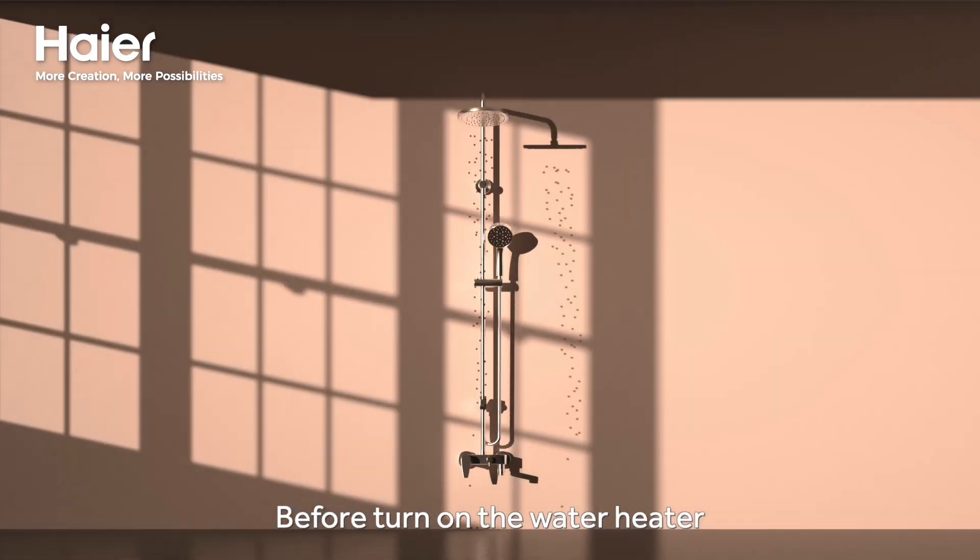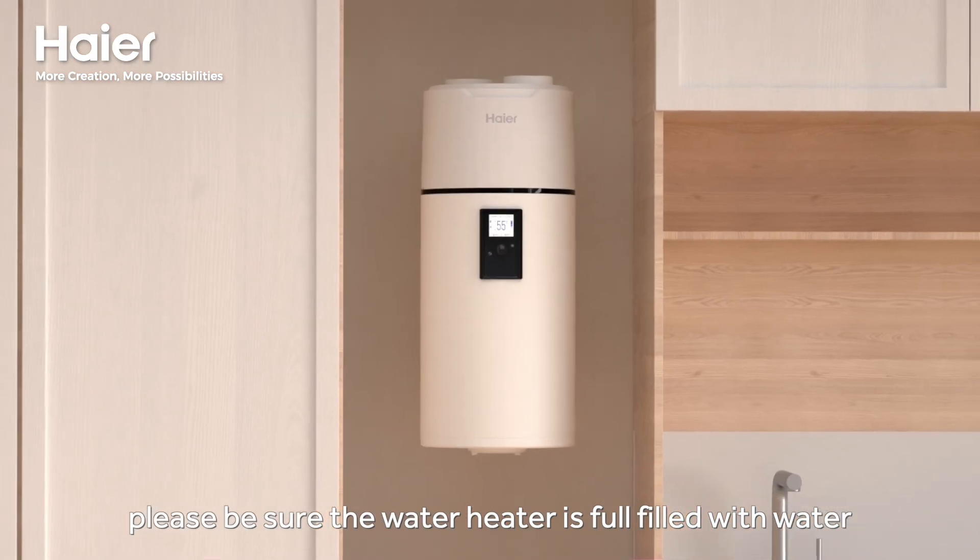Before turning on the water heater, please be sure the water heater is completely filled with water.